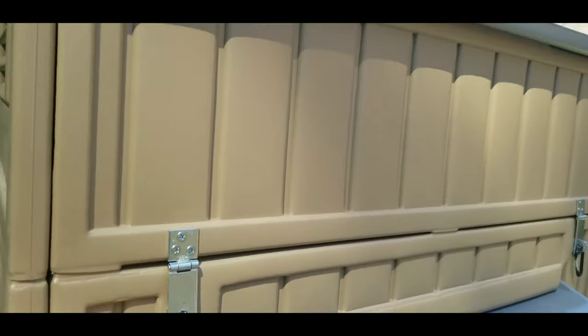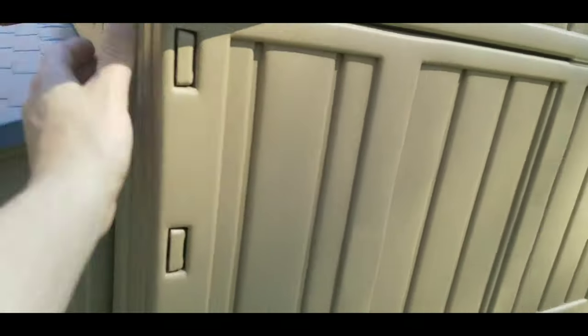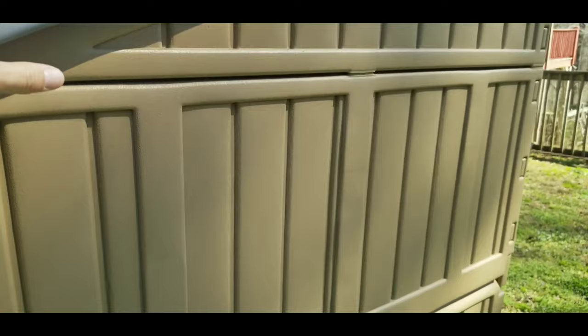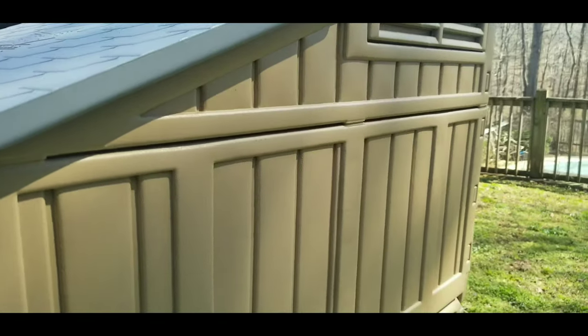This top piece — you can undo these, and as you can see, this entire top piece of the coop can come off if you would like it to. That way it allows you to easily move the coop or get in there for easy cleaning.